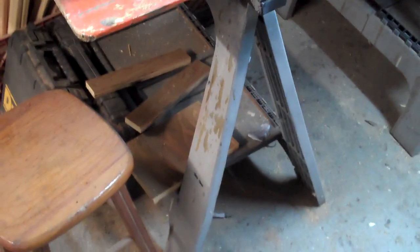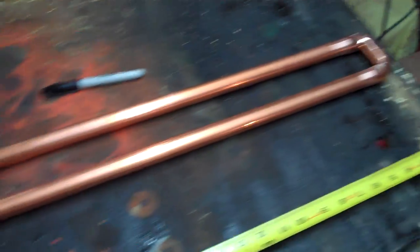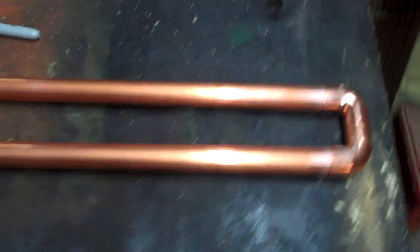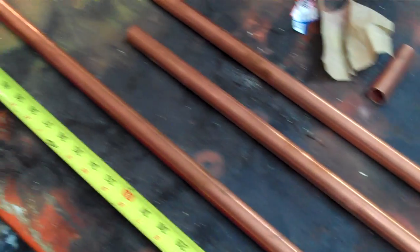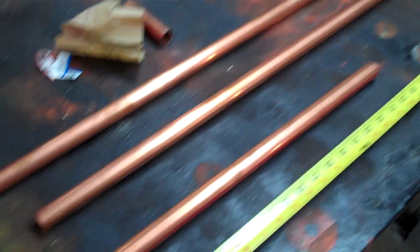Hey y'all, Toad here. Something a little bit different. What we got here is a bunch of three-quarter inch copper tubing laid out, and what I'm going to be doing is building a two-meter Slim Jim style antenna out of this. I'm not quite sure how to film it, but it's going to bring you along for the ride.